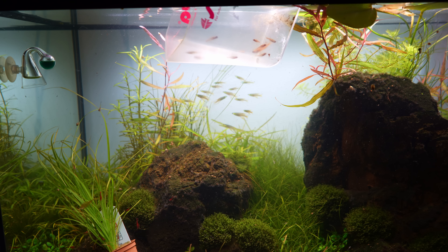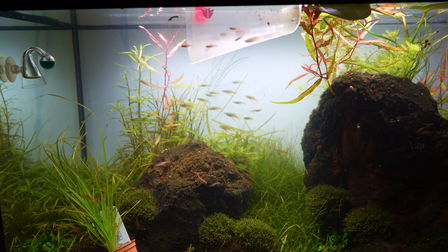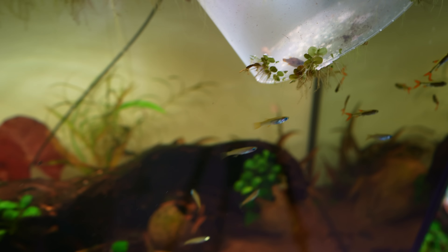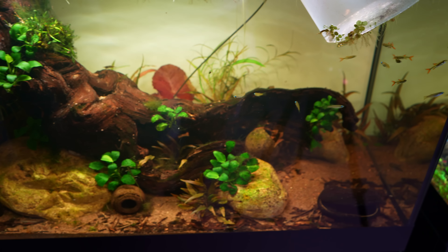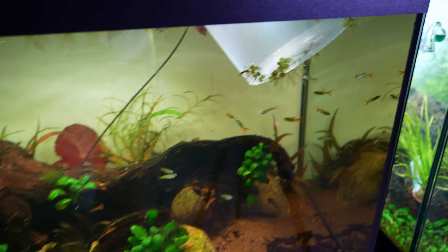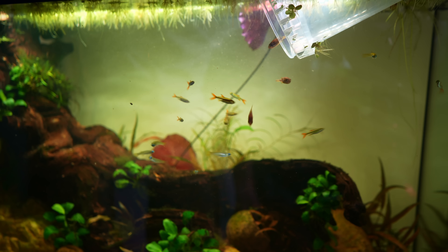I'm going to add the chili rasboras in here as well — I think these will be temporary, and maybe once the vase is cycled we can add them back. I think the pea puffers will actually be a really good addition for the Africa aquarium. Technically they're not from Africa, but there are a lot of different types of puffers in Africa, so I think they'll be a good fit.